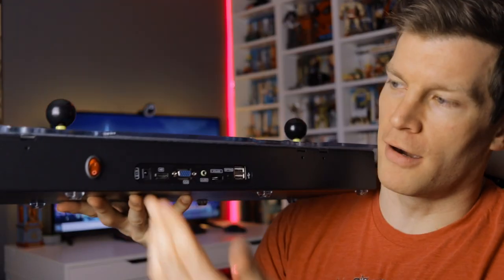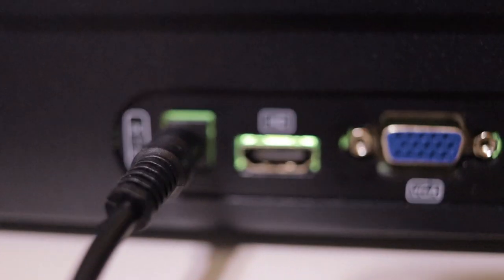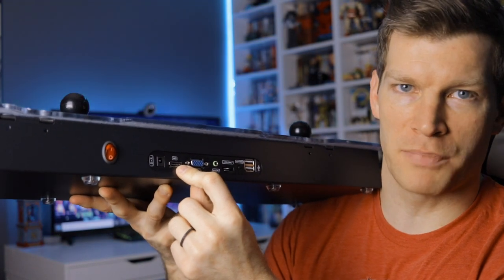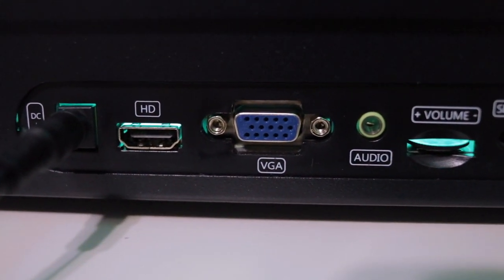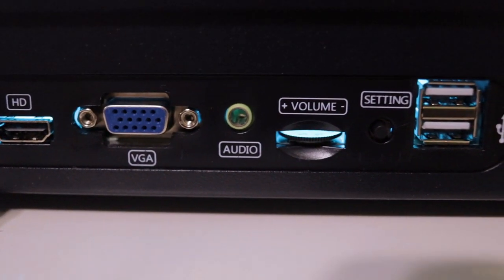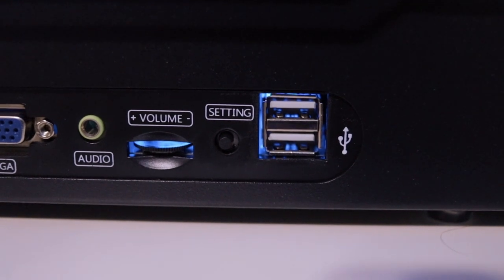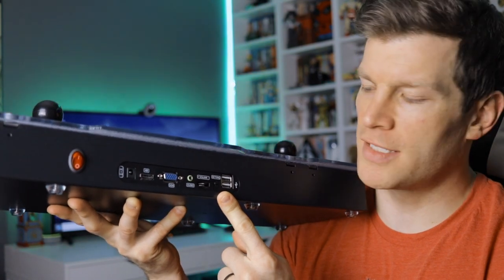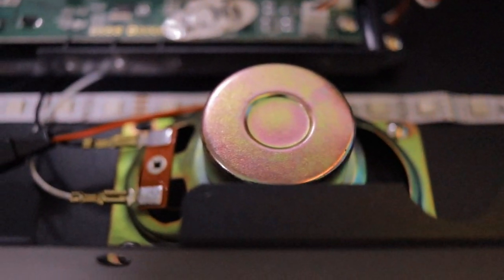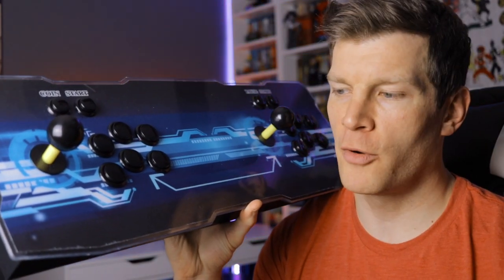On the back we've got a toggle switch to turn the power on and off, a 12-volt power supply, an HDMI port for hooking up to a TV — all you really need to do is power it on and plug it into a TV and you're ready to go. There's also VGA support, a 3.5mm audio port for headphones, a volume switch, and a settings menu button that allows you to manipulate gameplay dip switch settings and toggle music on and off. There's an internal speaker built into the control panel that you can toggle on and off through the menu settings.